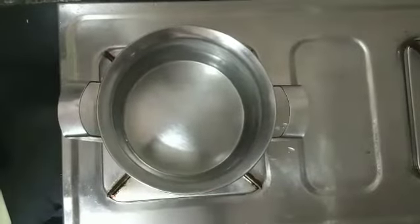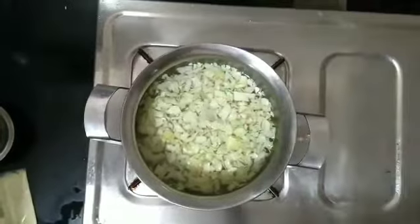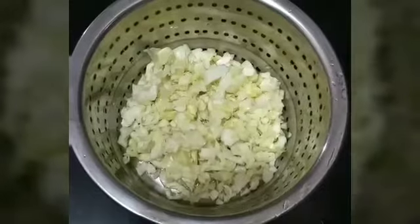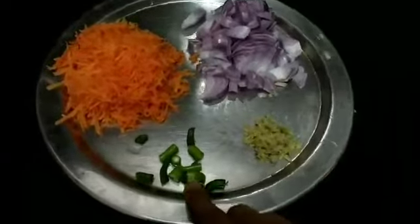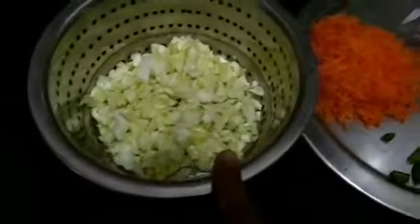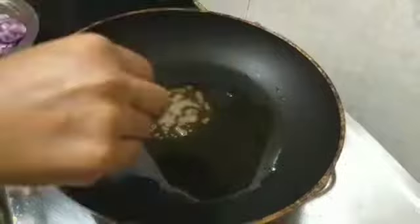I take finely chopped cabbage, one cup. I'm going to wash it in hot water with salt and turmeric for two minutes, because it may sometimes contain worms and pesticides. I'll drain it completely and keep aside. Next we require one onion, grated ginger, two green chilies, two grated carrots, and the cabbage which we have already taken.